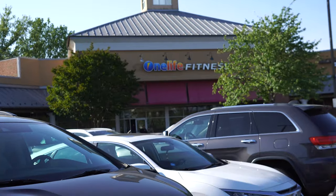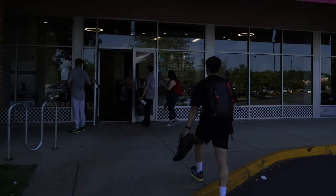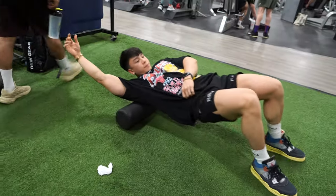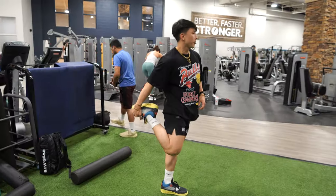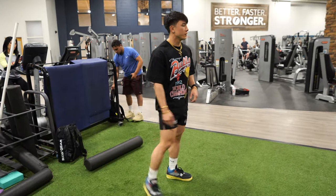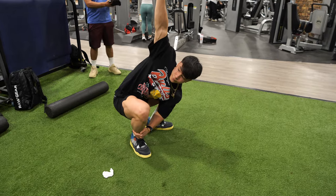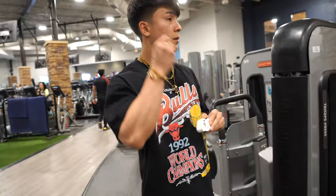Let's get right to the workout. Sorry for the weird voiceover — I wanted to keep this somewhat raw but the audio for the first few clips was corrupted. Before I start my workouts, I always stretch, roll out, and get everything loosened up before the first exercise.